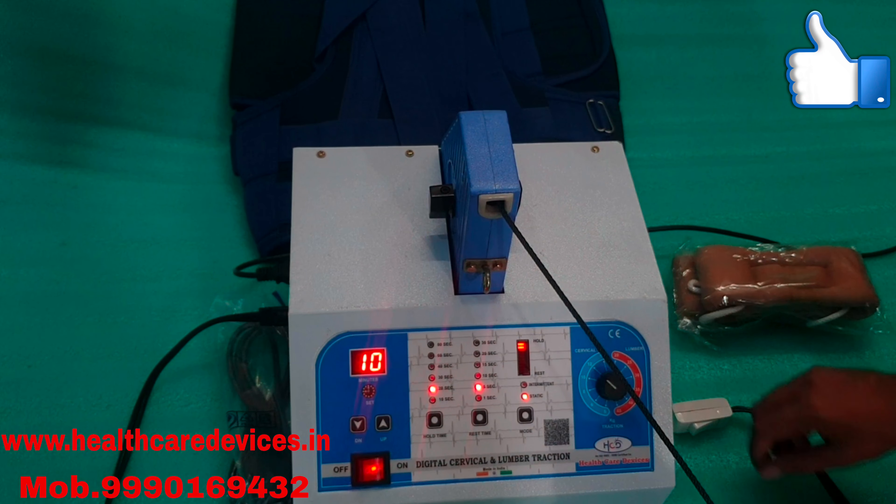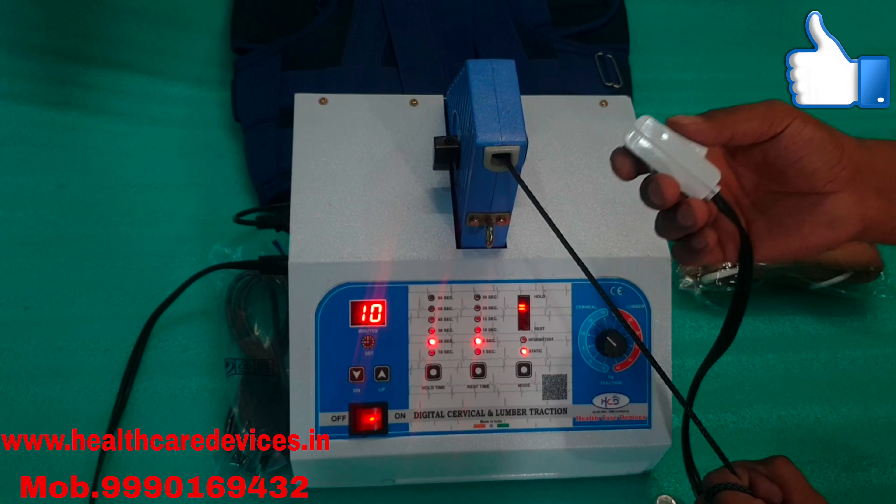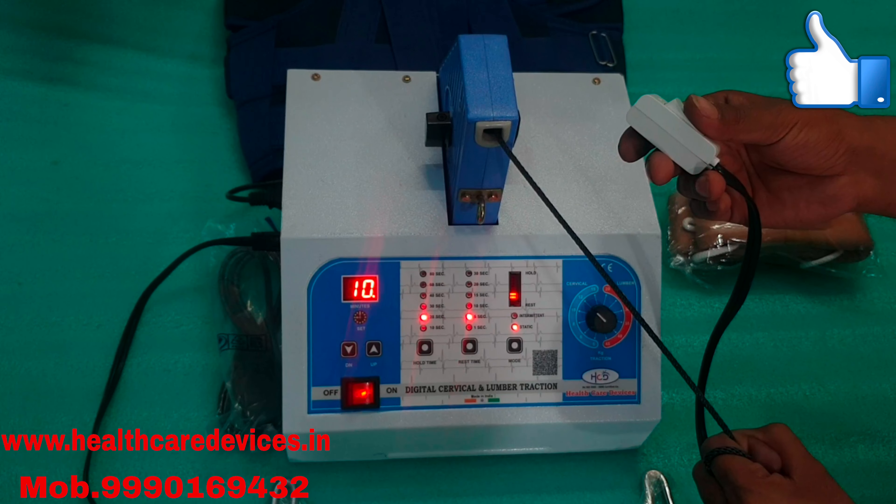If the patient wants to stop, this button will stop the machine. Then the machine will stop.